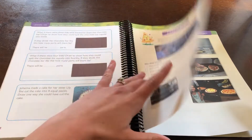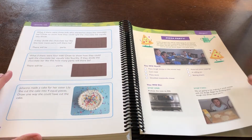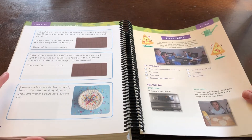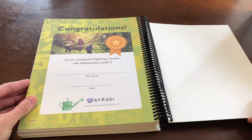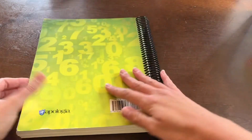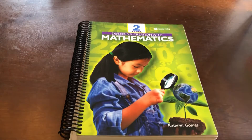It's an activity that the children will love doing. But for my sake, it doesn't feel quite such a big deal — we would do this every once in a while anyway, follow a recipe and make a fun dinner. There you have it: Apologia's Exploring Creation with Mathematics, Level 2.